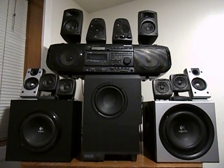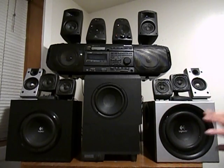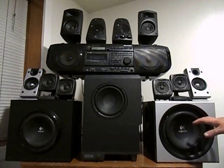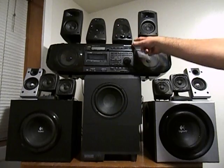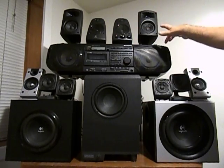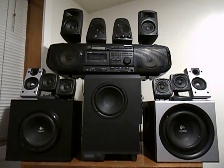Also, the Altec Lansing ECS54 and the Logitech Z2300, those are old systems and they don't sell them anymore. Only the Logitech Z623 and the Klipsch ProMedia — they still sell today. So you'll get a mix of old and new with my reviews. I think that's what I've got for you, so I'll hopefully see you in the next video where I'll be reviewing.